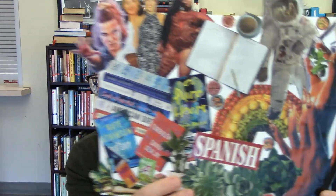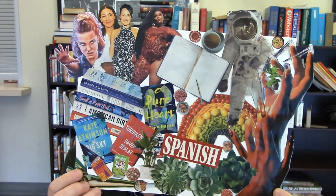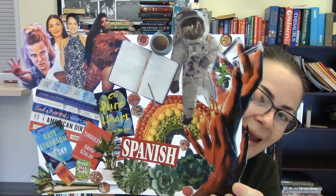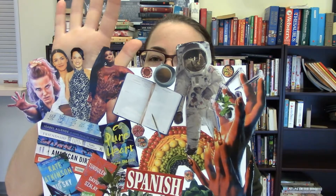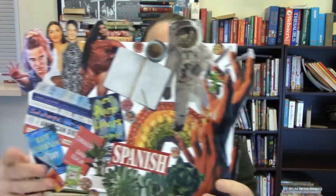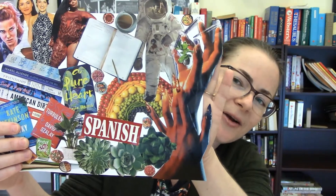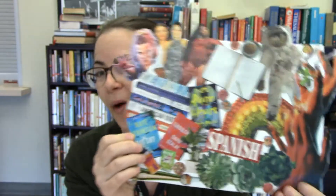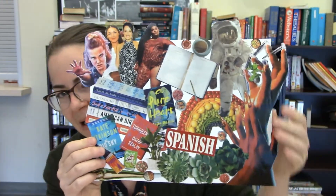So I'm just going to generally show you this collage that I created. You'll notice that I didn't want to keep it to the confines of the 8.5 by 11 — I've got heads sticking up above my board. There's an astronaut's head up there, and these spooky, awesome hands on the side that are kind of sticking off. You can make this any shape or orientation that you want.